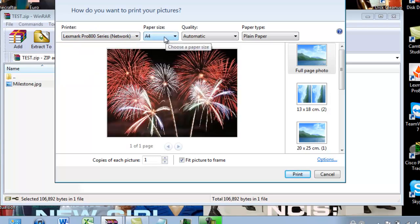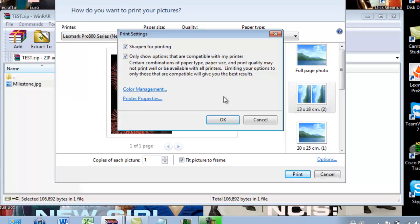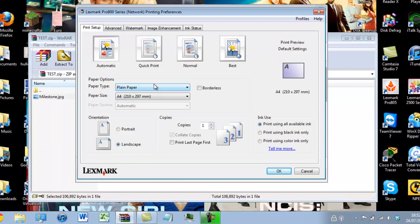I want it A4 size — you can choose a different one if you prefer — and it's going to be plain paper. I want to do it double sided so I will click on options, then print properties, and this will load up your printer's printing preferences toolkit. Bear in mind I'm using a Lexmark printer; yours will be different depending on what type of printer you are using.